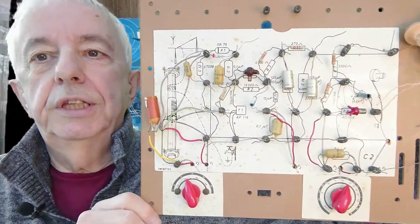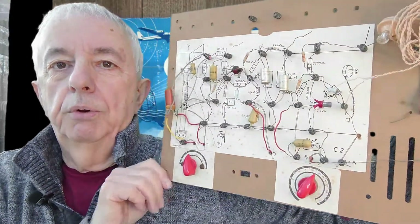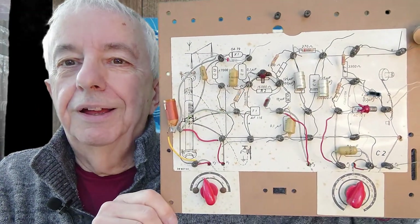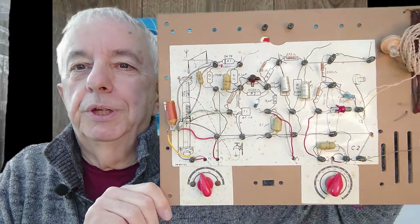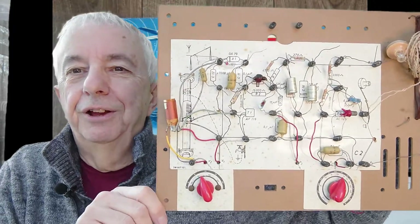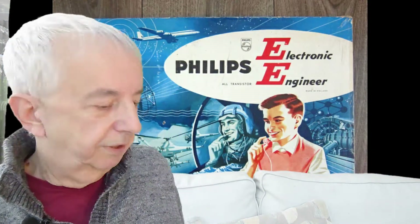So at the time, this was leading edge, and I hope all the components will be working. I'm going to do a part two where I come back and maybe we can listen to some music together on this — if I can get it going. That's part one, and we will come back to this at some point. Please subscribe and like, and you'll be informed of part two when it comes along. Bye for now.